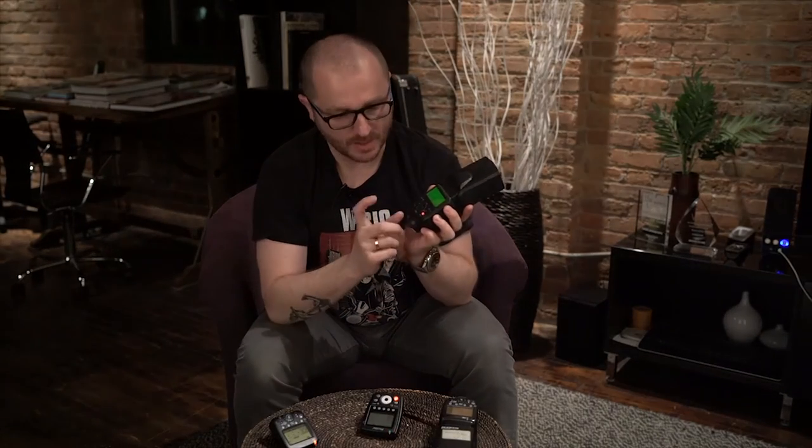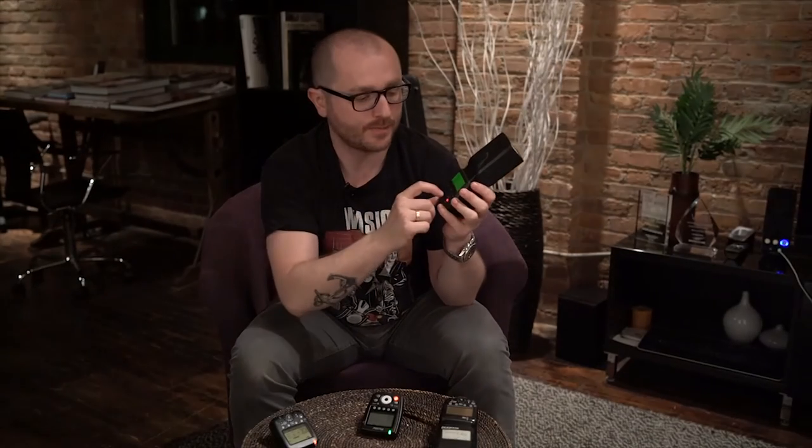Turn it on and the Phottix logo appears. To change it to slave mode, hold and press this button for about two seconds — the menu appears, you specify Odin receiver, and pressing the test button fires the flash. That's all it takes to set up this speedlight as an off-camera flash. You can also change the zoom setting remotely from the trigger, which is not possible with Canon speedlights — with Canon you have to go to the speedlight itself and do it manually.